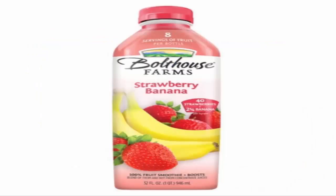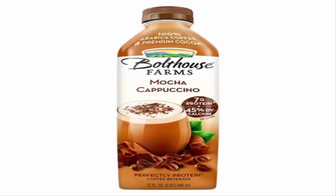Bolthouse Farms — great, great stuff. Sadly, I wish it wasn't so expensive. Even on sale it was like two for five dollars, and they've got these small bottles that I downed because they were that good. Strawberry banana and the mocha cappuccino — loved both of them. I usually see them as like a carrot drink or something, but the strawberry banana and mocha cappuccino were on sale, so I gave them a try. Amazing stuff.